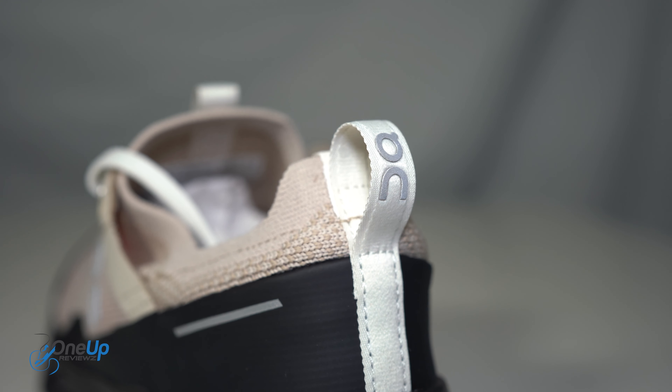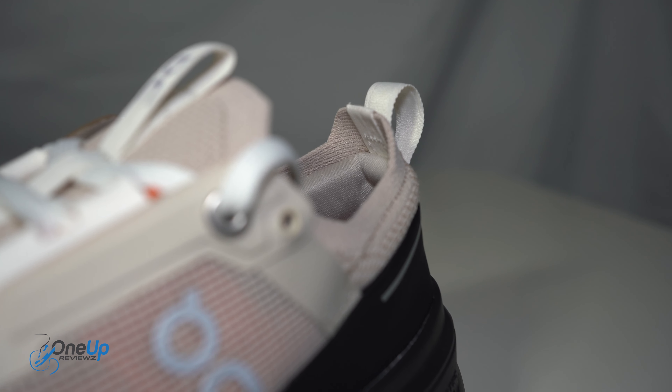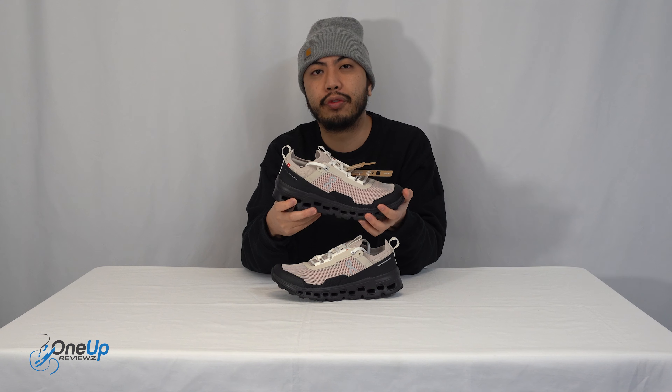Really excited to try these on. I'm a big fan of On Running sneakers — I've done tons of On reviews in the past before, so do check those out if you get a chance. All that said, I'm going to try these on for you.